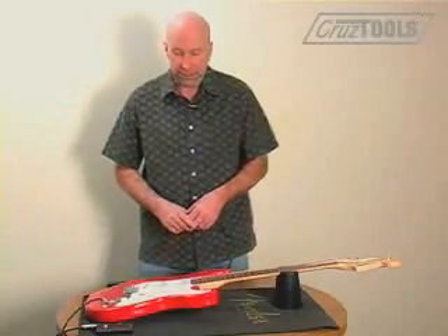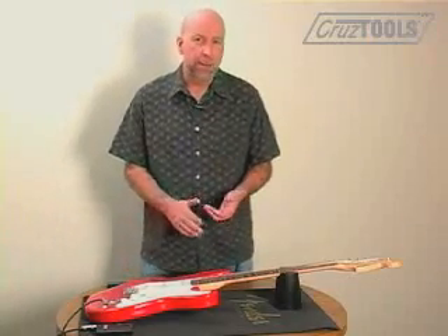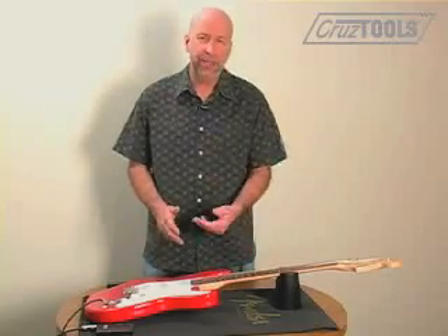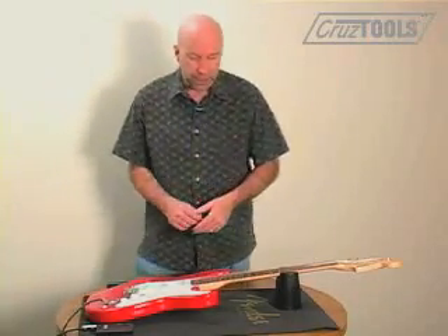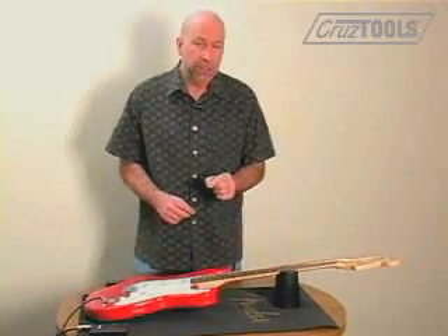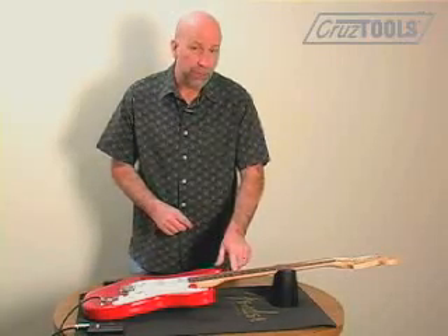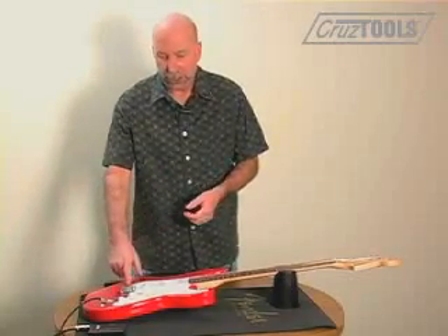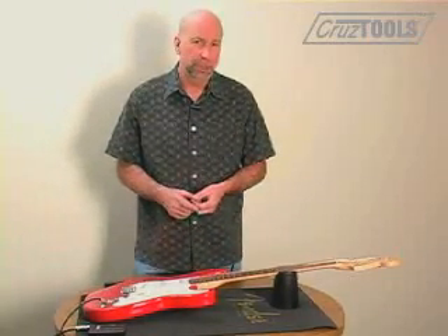The final step in the setup is intonation. Intonation is basically a calibration of the string to itself so that it remains in tune over the entire range of the neck. The way you do that is by using the tuner to compare the frequency of the tone between fretting at the 12th fret and the harmonic at the 12th fret. If there's a difference then you're going to want to adjust string length depending on the relationship between the two tones.